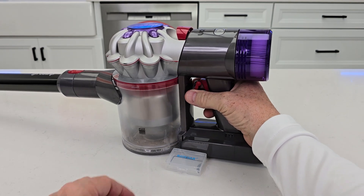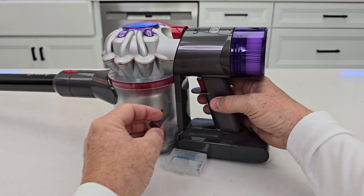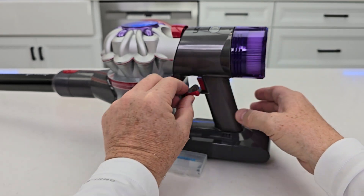Reason number three is I can use this on multiple Dyson vacuum cleaners. This thing works awesome — I absolutely love it.